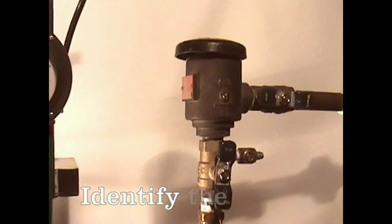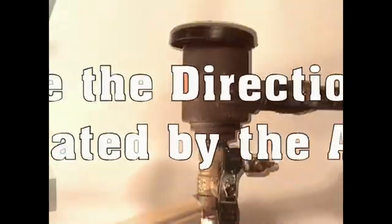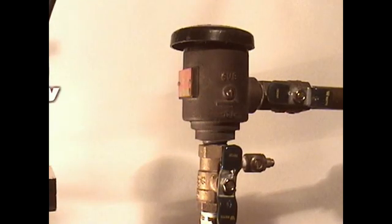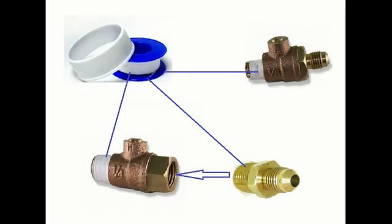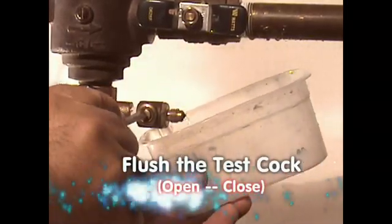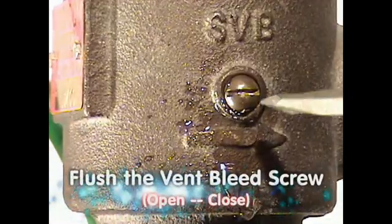Preliminary Steps to Testing a Spill-Resistant Pressure Vacuum Breaker. Identify the backflow prevention device assembly to be tested. Determine the direction of flow. Locate the test cock and vent bleed screw. Install a test cock adapter if necessary — some test cocks are equipped with pre-installed adapters. Teflon tape should be used when installing the adapters. Open the test cock to bleed out the air and any foreign matter.